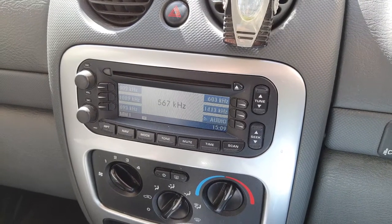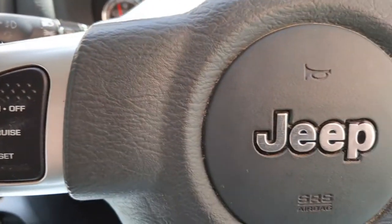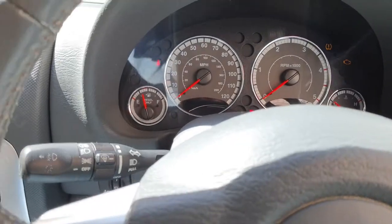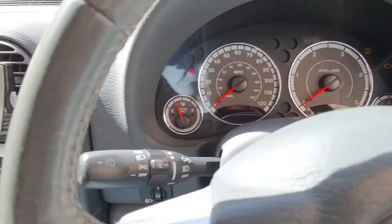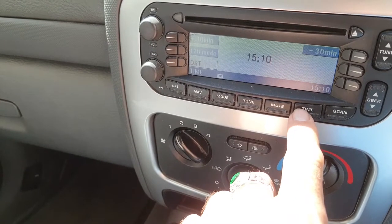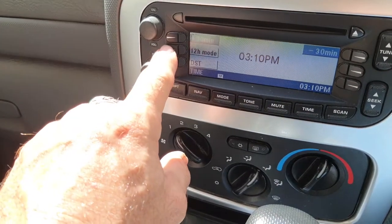Okay guys, so we're going to do a clock set in a Jeep Liberty — this is a 2007 model. I've got the ignition turned on, so let's come over to the head unit time.